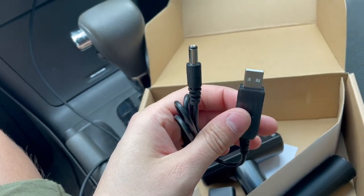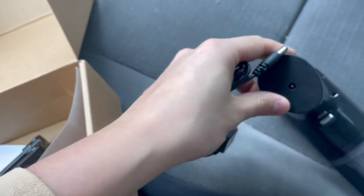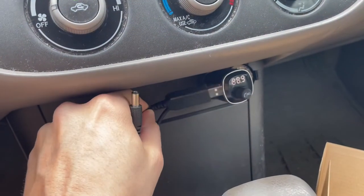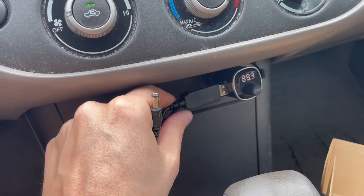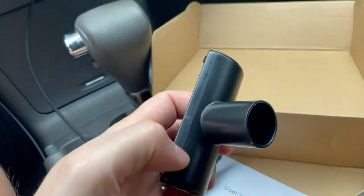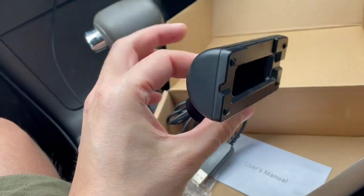It does come with a USB charging cable, which is so nice because it just plugs straight into the bottom of the actual device. Because it's USB, you can charge it with just a cigarette lighter USB adapter — I've got an FM transmitter here where I can charge it, so that is nice.